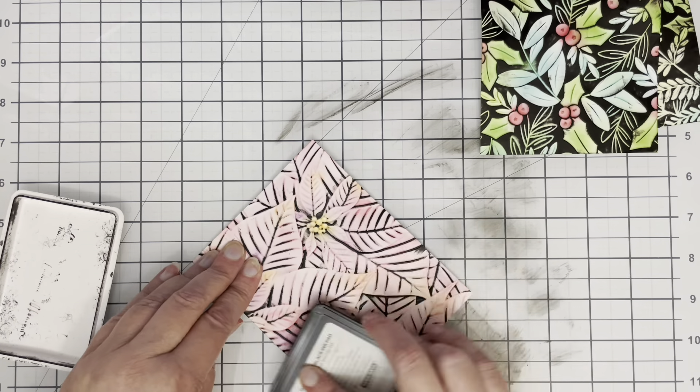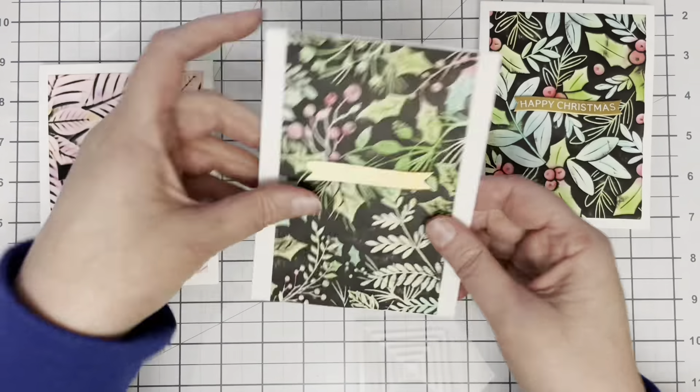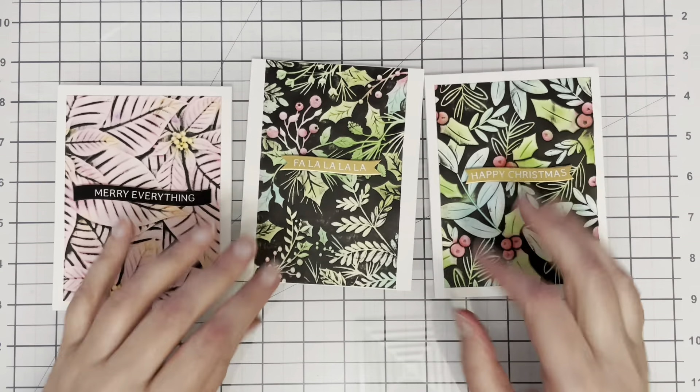You can see that different embossing folders give you different results. This particular one from Altenew has less black because there's less raised area, whereas this one from Simon Says Stamp had a lot more raised area so there's a lot more black.